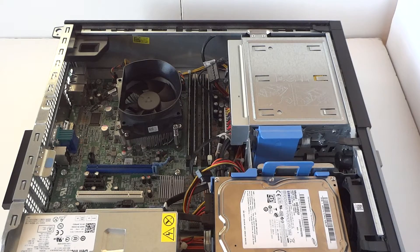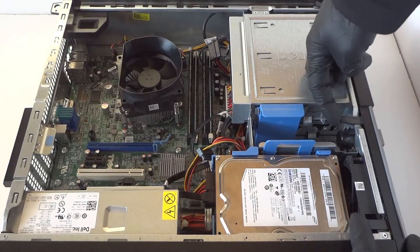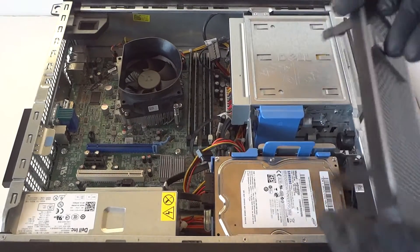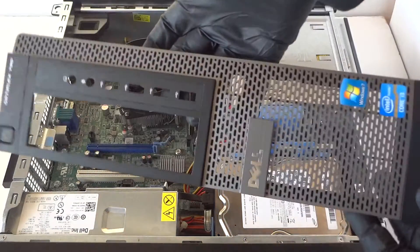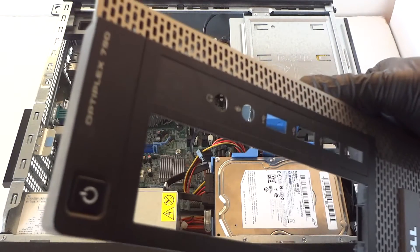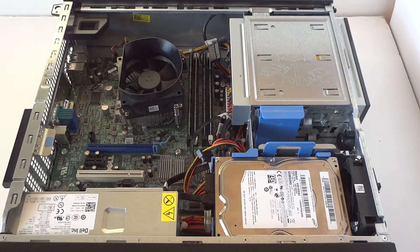First we're going to remove the front cover bezel right here. There are little clips — be really gentle, just press them up with your finger like this to remove it. This is the front cover bezel; it says Optiplex 790. This is the desktop — same height as a mini tower but slimmer, it's a DT.